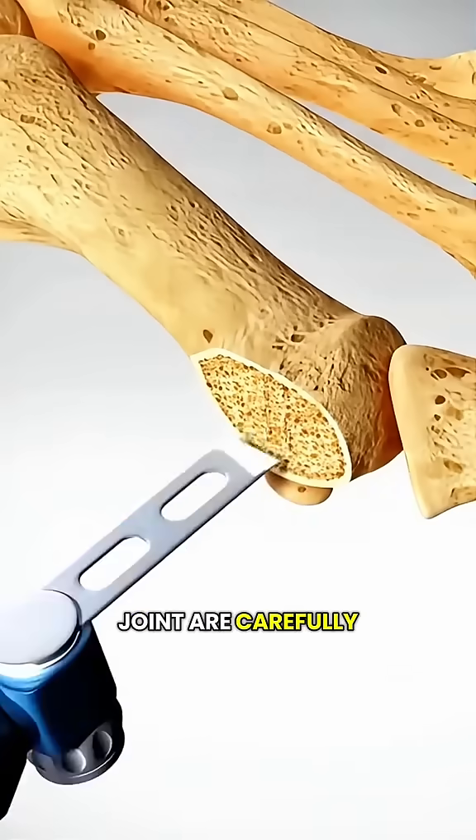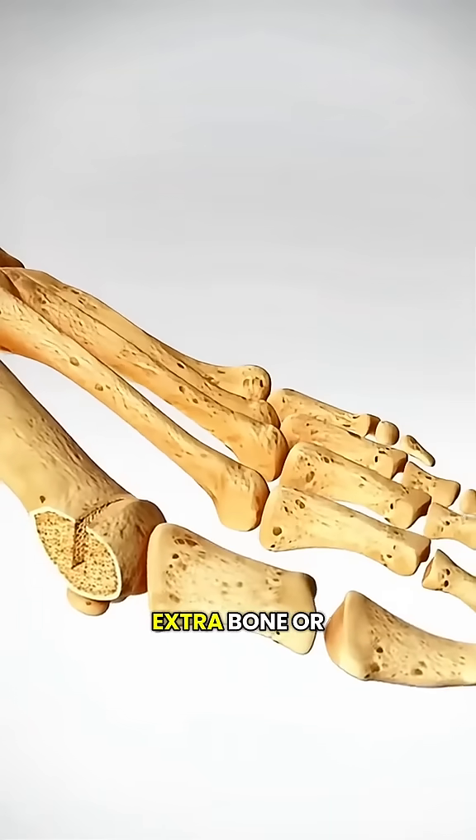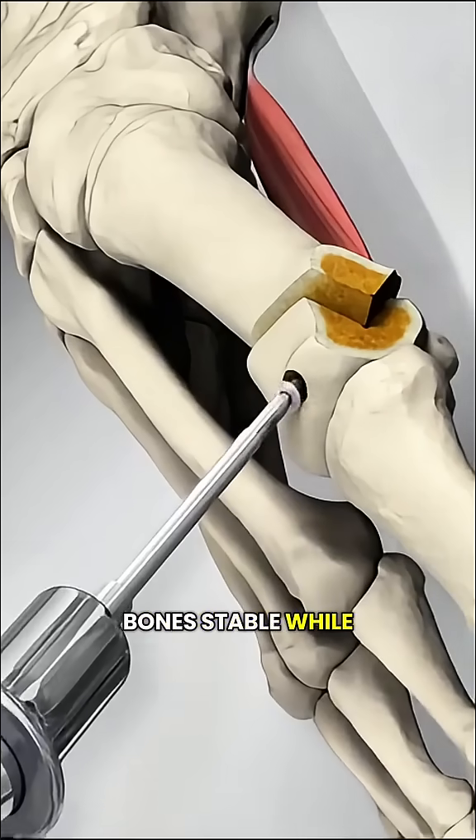Next, the bones in the big toe joint are carefully moved back into their proper position to correct the deformity, and any extra bone or tissue is removed. To keep the bones stable while they heal,